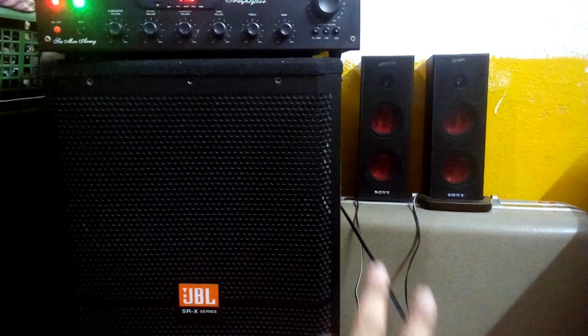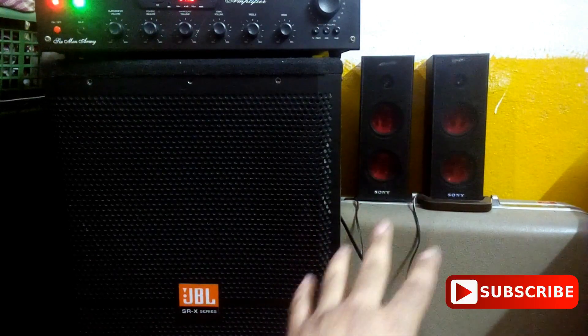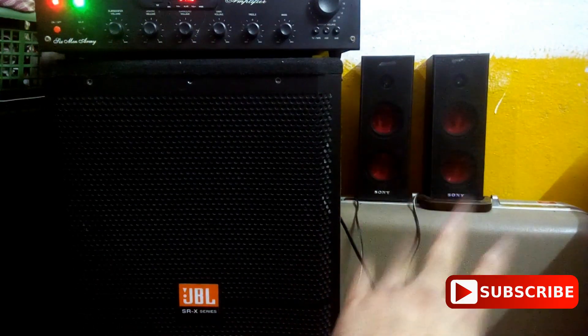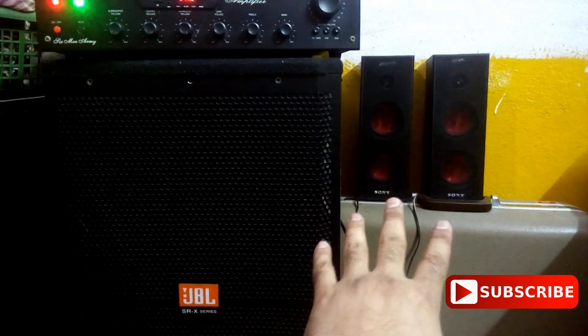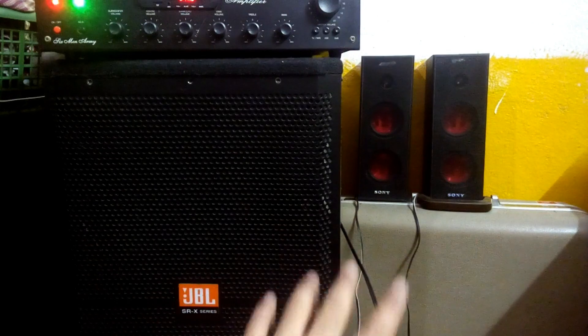As you can hear, these two are making pretty good, balanced sound — the vocals and the music are well-balanced. That's why I'm using these two. These are also good for use with a tone control amplifier.